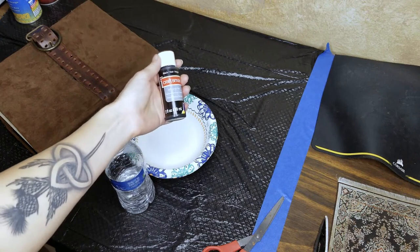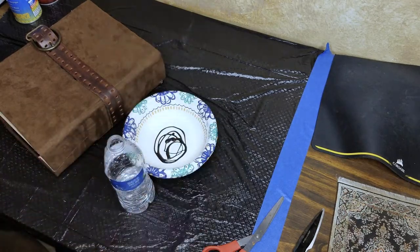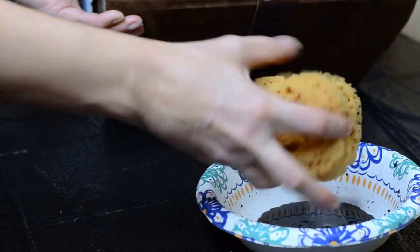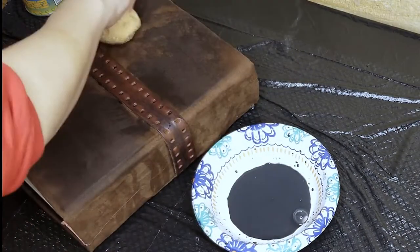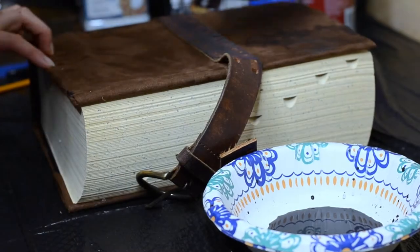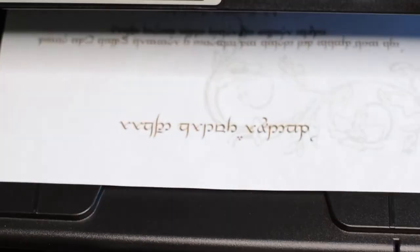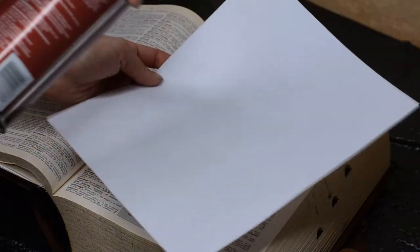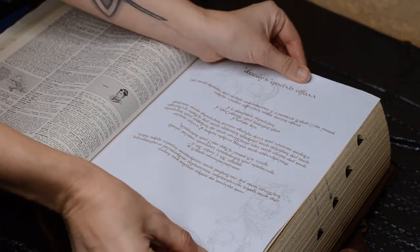I wanted to give the color and texture of my spellbook more depth. I am taking a sponge and some watered-down black acrylic paint and dabbing the paint lightly on the book. You can also do this with a crumpled up paper towel. Lastly, print out the spells or lures and use the spray glue to glue the pages in alphabetical order in your book.